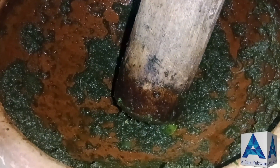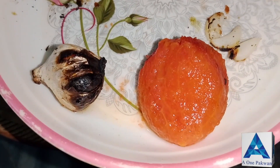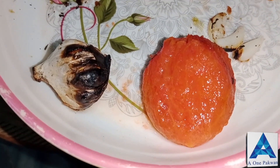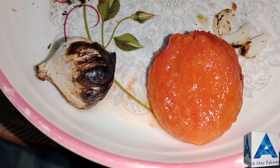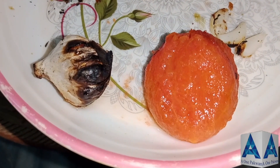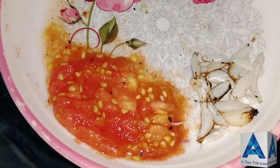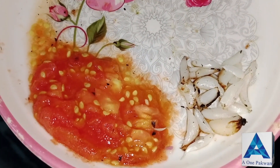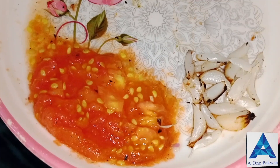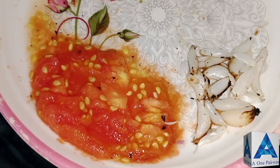I'm adding tomato and garlic. This tomato is ready — remove it. We have done this tomato, and we also have a good result. Now cutting the tomato and onion. This taste will really be good.